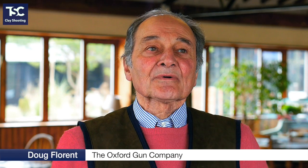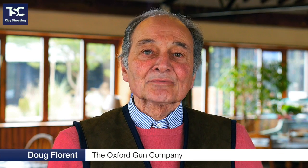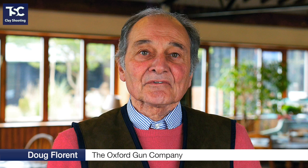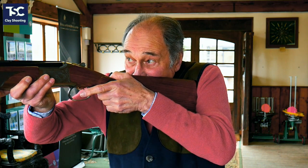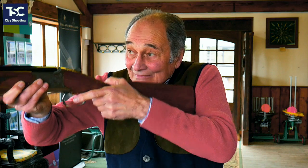One of the problems that people come to us with is bruised cheeks or bruised shoulders. There are three reasons why you would get bruised in the cheek. The first reason is lifting your head off of the gun. When you pull through, your head comes up and the gun bangs into your face.